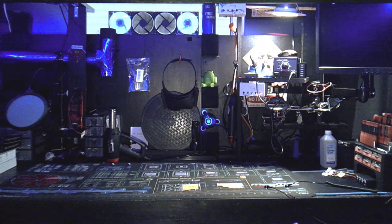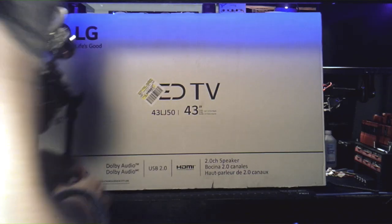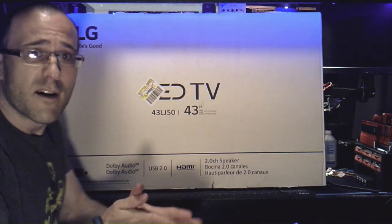Hey guys, welcome back to the channel. So today is actually Saturday, it's my birthday, and guess what I got sent to me! Hope everybody's doing okay today. Let's unbox this bad boy!